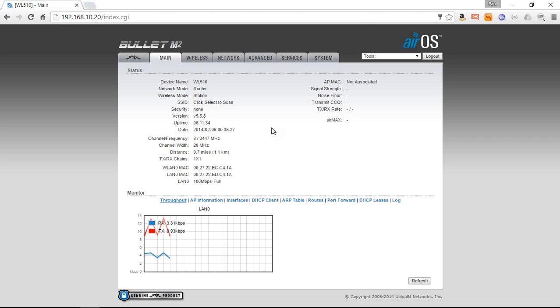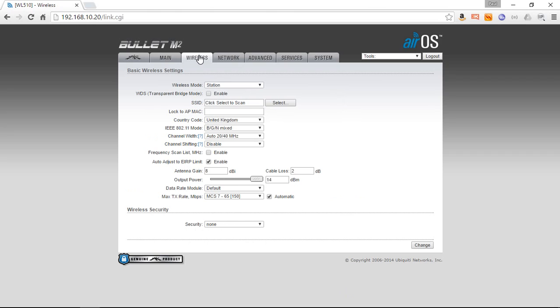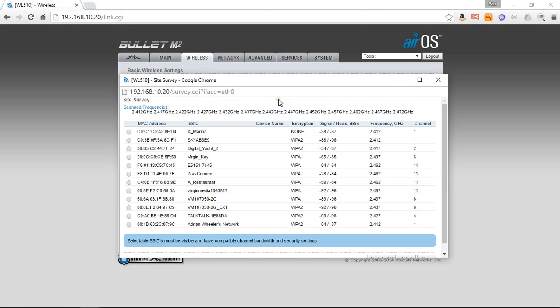So we're into the WL510. I'm going to go to the wireless tab — this is where we scan for wireless networks. You have to click the select button to do that scan. It's now looking around, scanning all the wireless hotspots it can detect, and because of the strength of its circuitry and the high-gain antenna it uses, that's usually quite a long list.